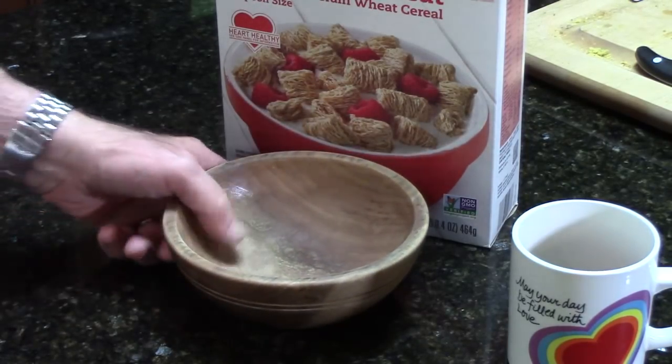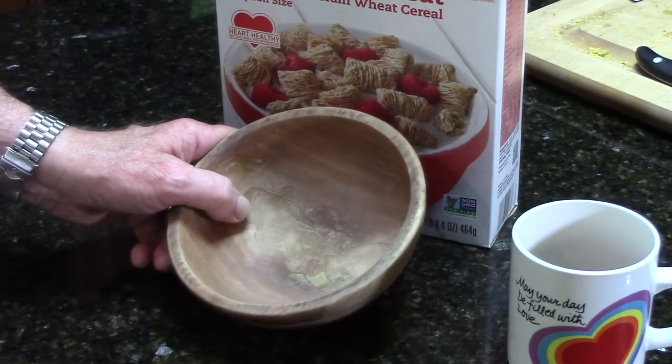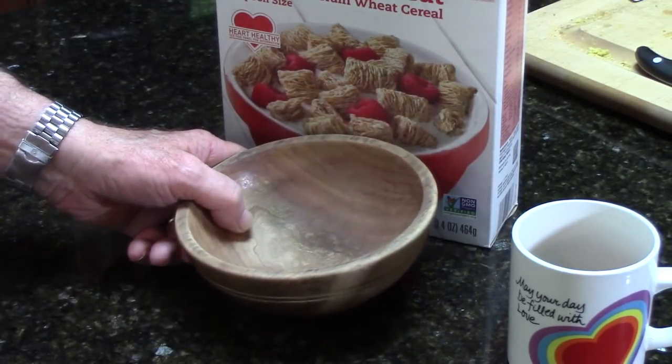I simply wash it under the sink with a little bit of soapy water when I finish, wipe it dry, and set it aside to dry.